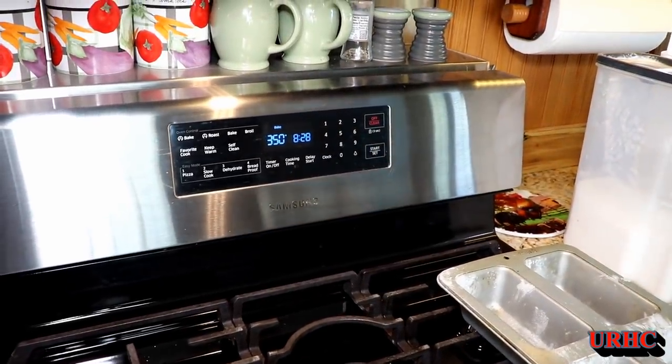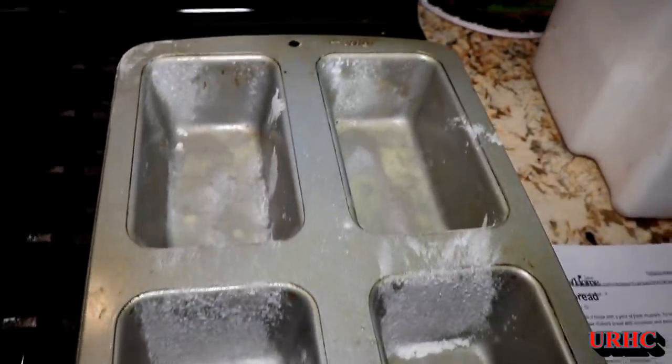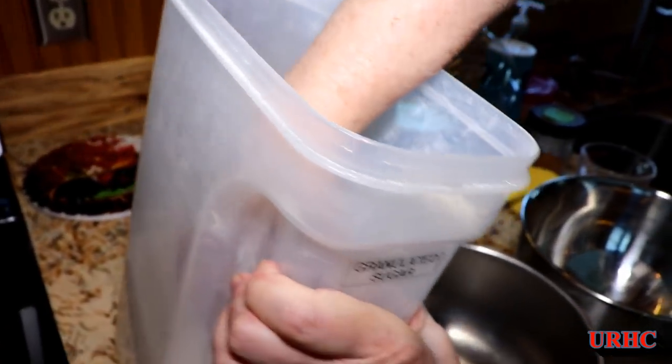Then you light up the oven at 350 and get that warming up. She's got four small loaf pans that she's using for this. You can do two large loaves if you want with this recipe, but we prefer the smaller ones.